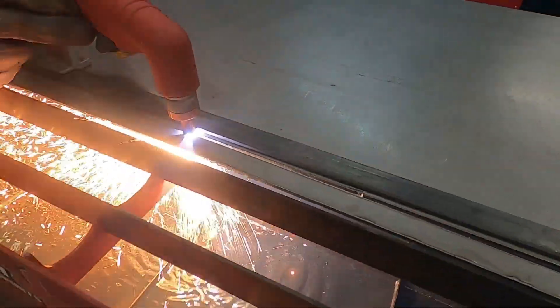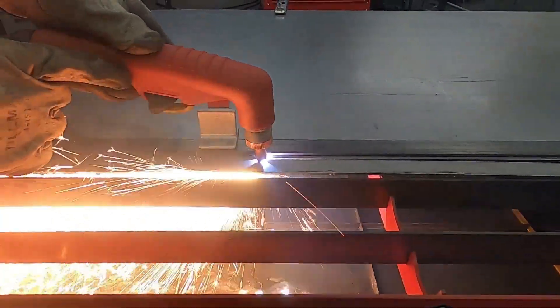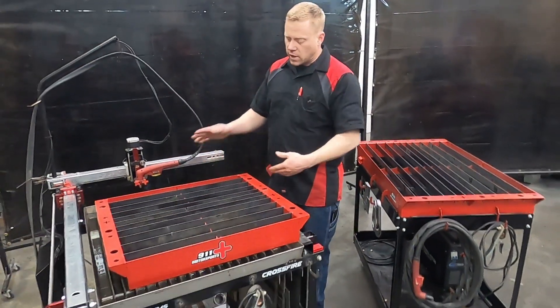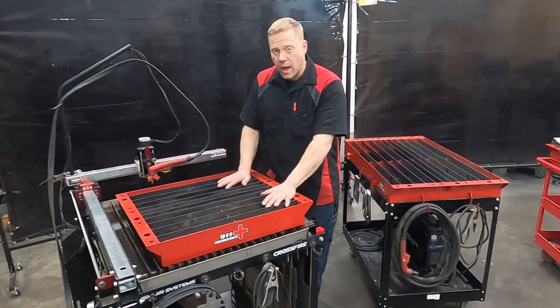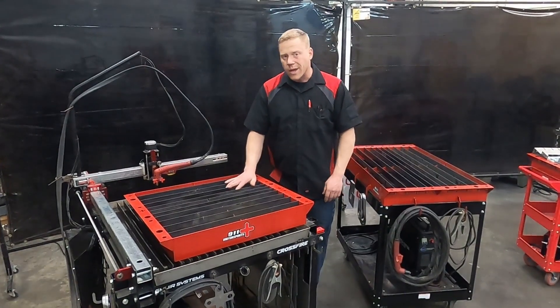You add water to seal this top tray up, and then it creates a really nice cutting table. Up here we've got a CNC table with our handheld table on top of it, which we'll be talking more about later on in the video.